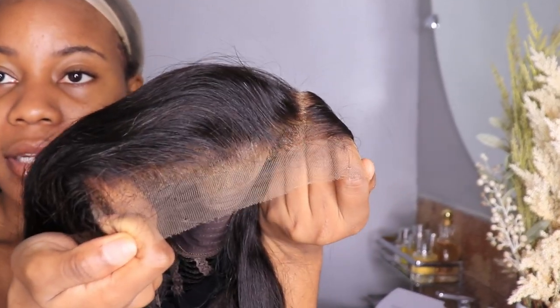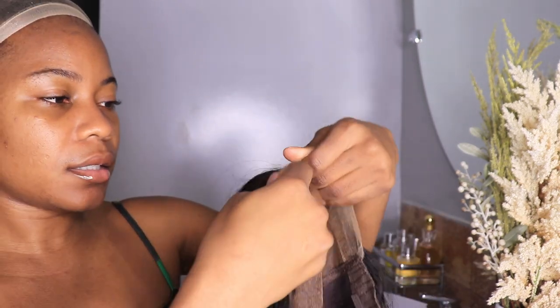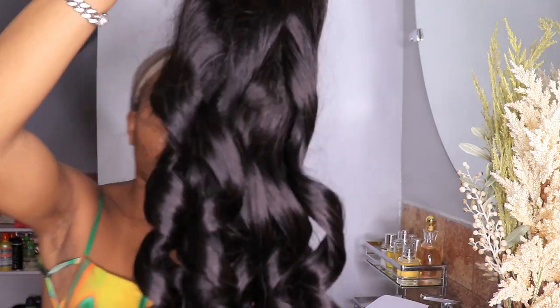Oh, beautiful! I love this hair because it comes curled already — look at the curls! I didn't have to do anything. And it already comes with bleached knots, guys — I did not have to do anything. It also comes with a band, and I love the fact that the band is very thin. It also comes pre-plucked already. This is like your go-to wig — the curls are amazing, I am loving it.